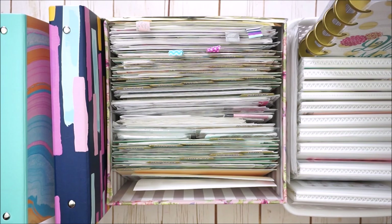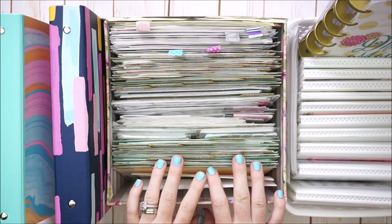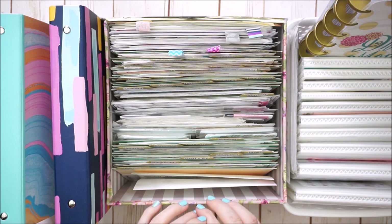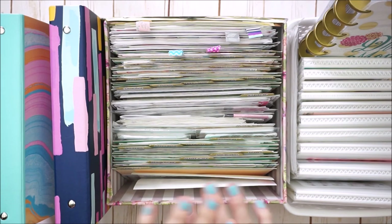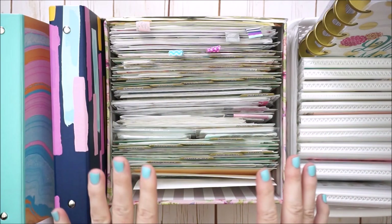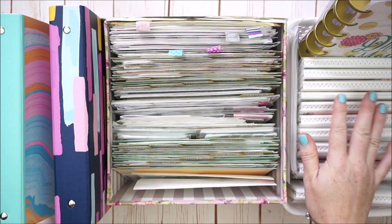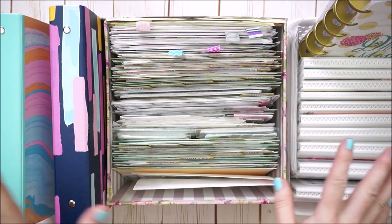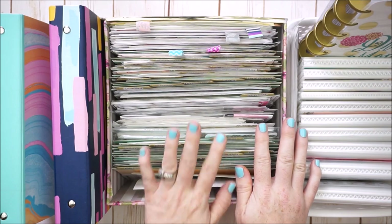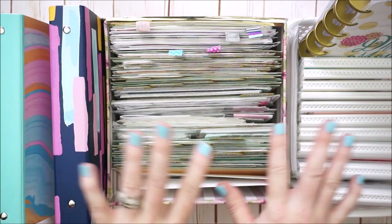Hi there, I'm Jessica, welcome to my channel. Today I have a very highly requested video, so I'm really excited to share with you my sticker storage and sticker organization. As you probably know, planning is my hobby and I have been planner decorating for a few years, so just like any other hobby, I enjoy collecting.